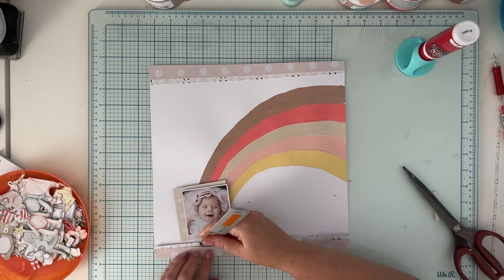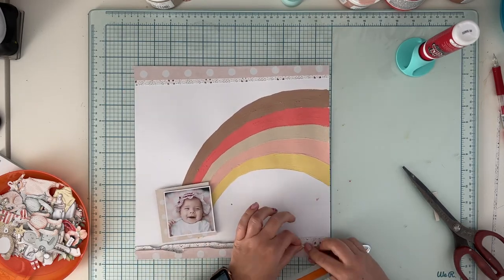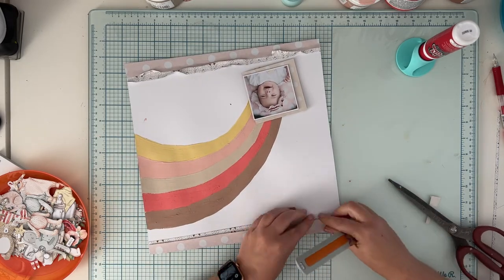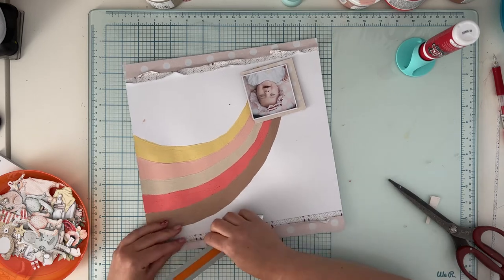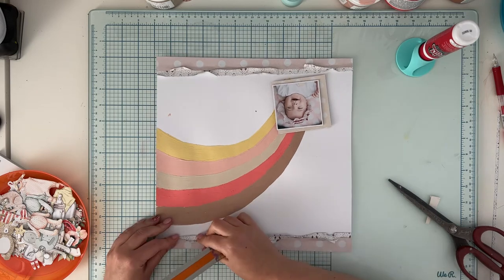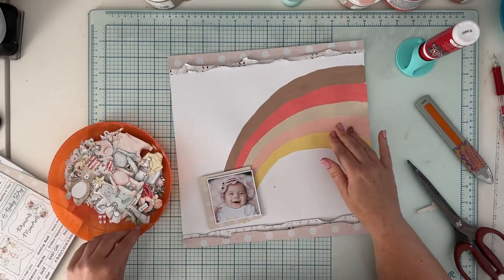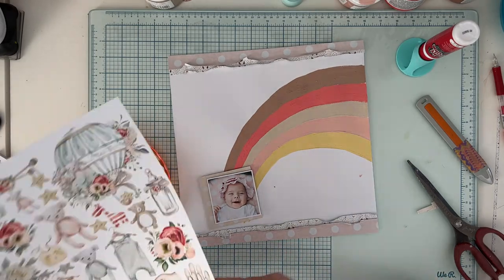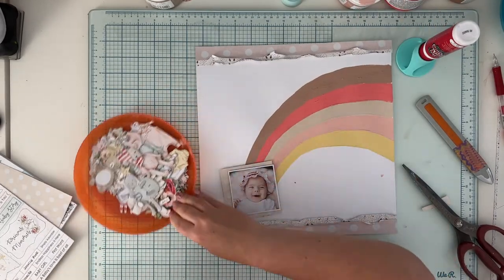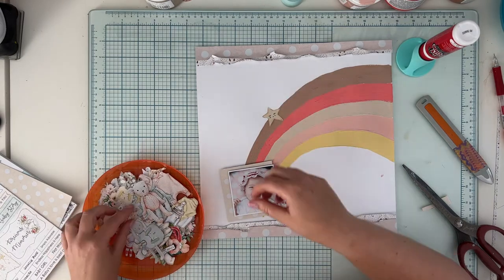Now I'm ruffling the edges and adding some texture — I'm tearing the paper a little bit and I'll tuck some elements behind it later. You can, of course, leave it with a cleaner look if you prefer. It won't change the design that much. You can also change the colors in the rainbow, add more strips, change the shape — keep the idea but alter the layout; you don't have to make something exactly the same.